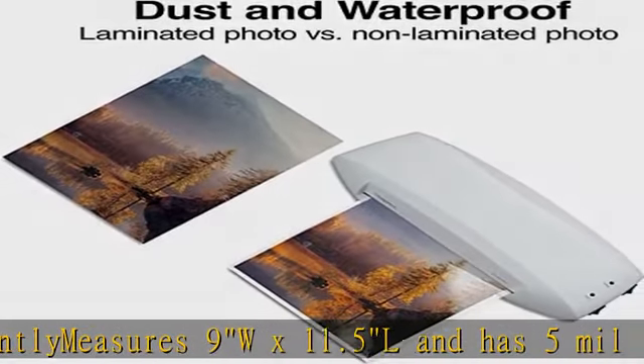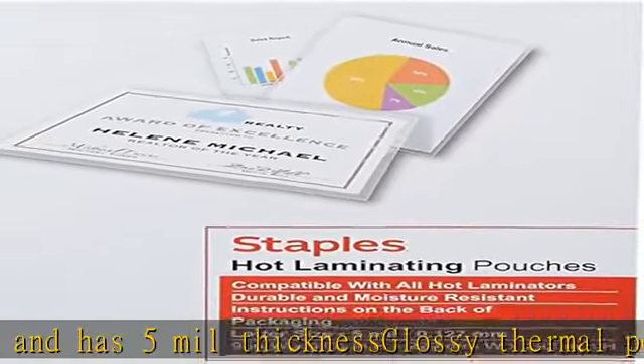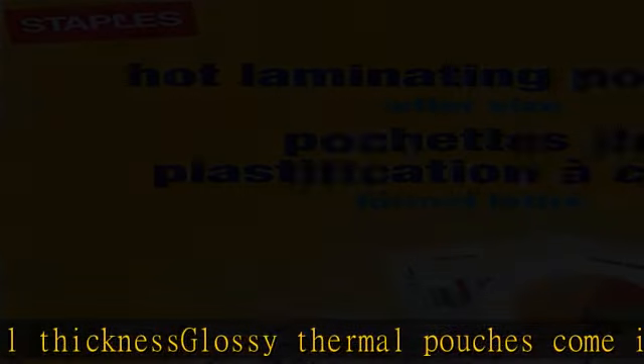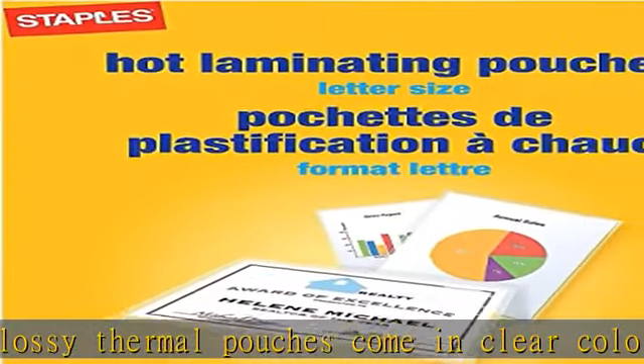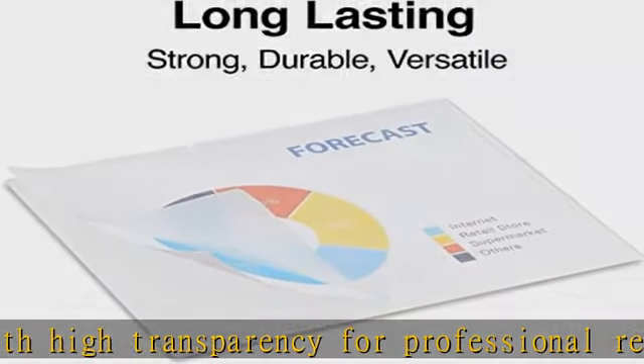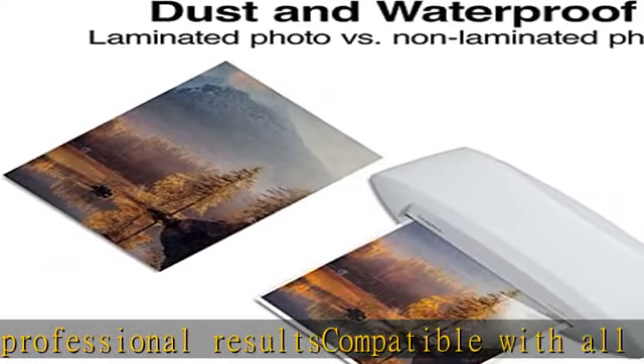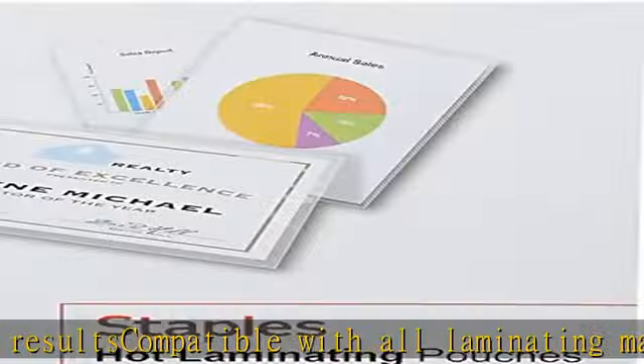Compatible with all laminating machines. Check the description to get this product today at the best price. Sold as 100 per pack, thermal laminating pouches protect documents you handle frequently. Measures 9W x 11.5L and has 5mm thickness, glossy, with high transparency for professional results.